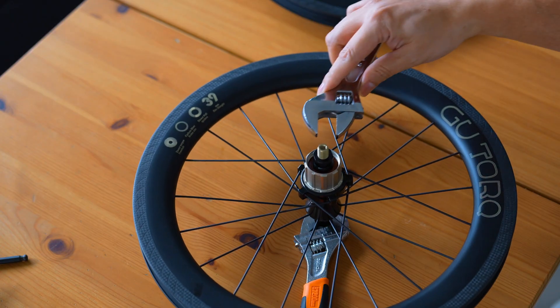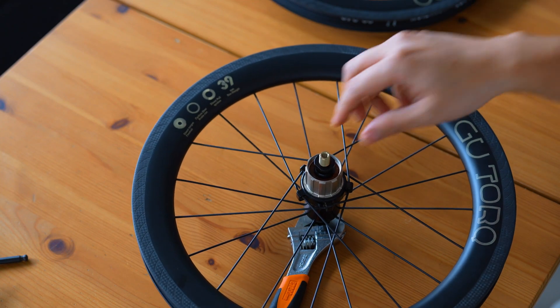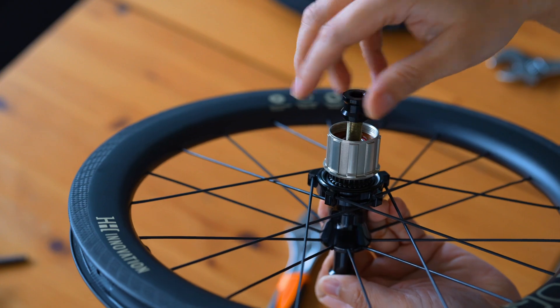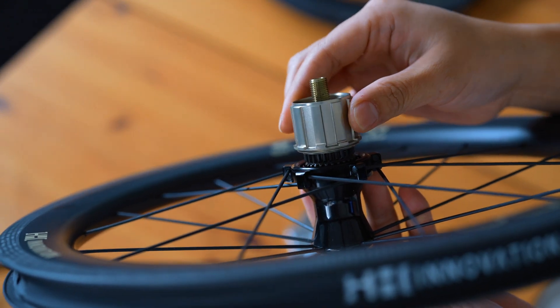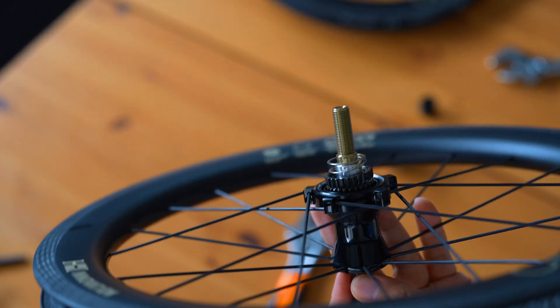We'll be dismantling the hub to understand its advanced engineering and reassembling it to see how each component plays a vital role in its performance. We begin by removing the end caps, which allows us to access the internal components of this advanced system. We'll carefully dismantle the hub to get a closer look. With the free hub body removed, let's talk about what makes this rear hub special: the H&H Goo Torque Ratchet Type technology.